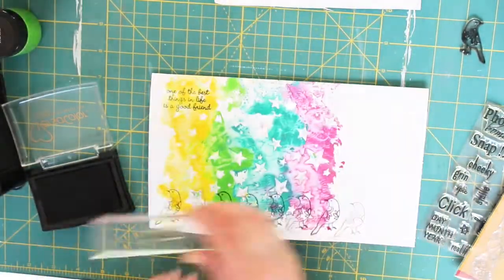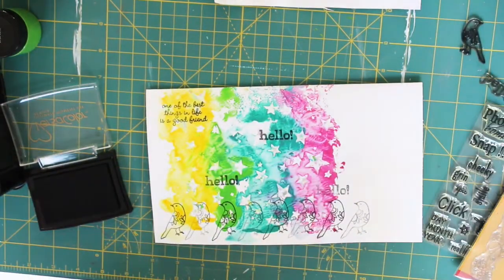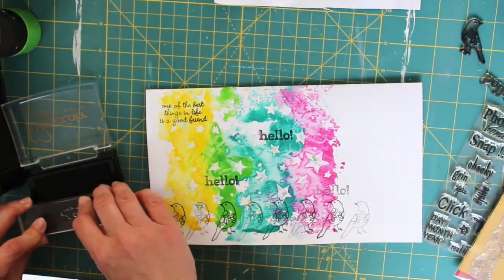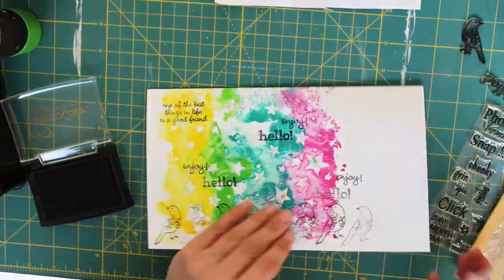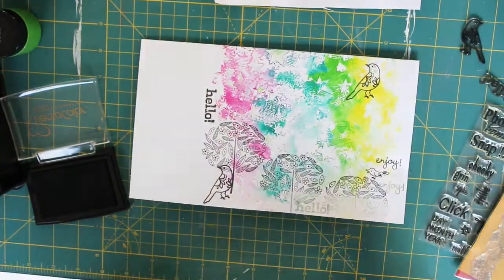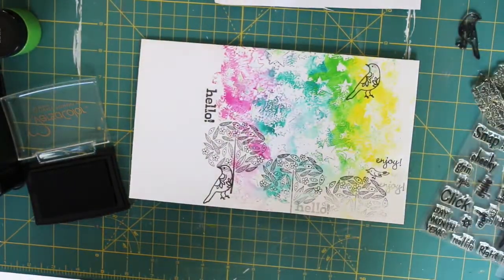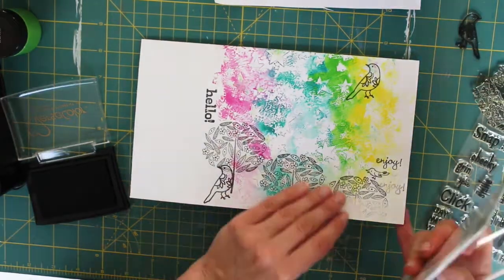Laura loves birds so I had to put some birds on there — I hope she appreciated them. I also wanted to put some really cheery sayings on, like 'hello,' 'enjoy,' and there was a little friends phrase that I stamped on there too.